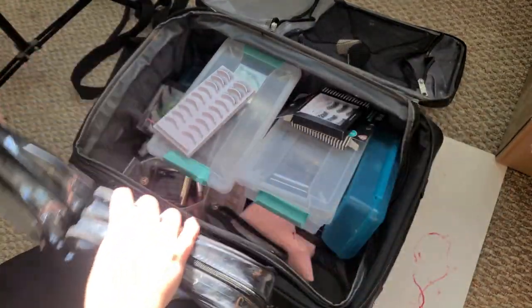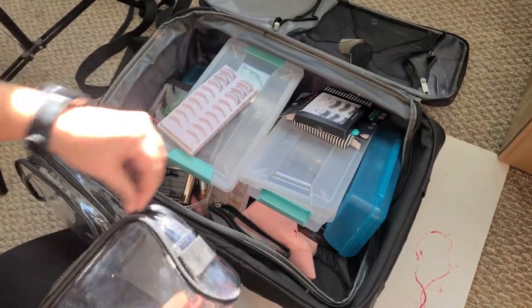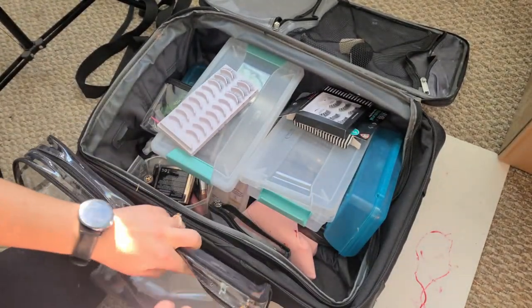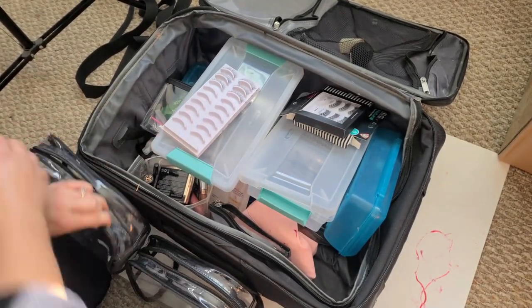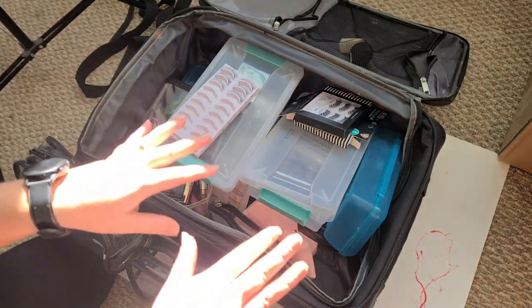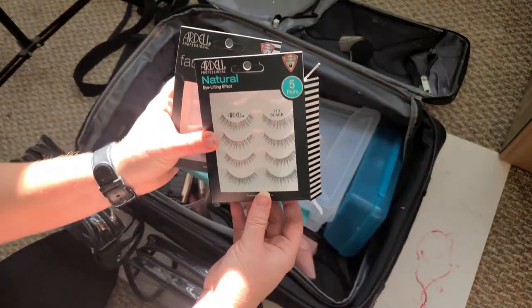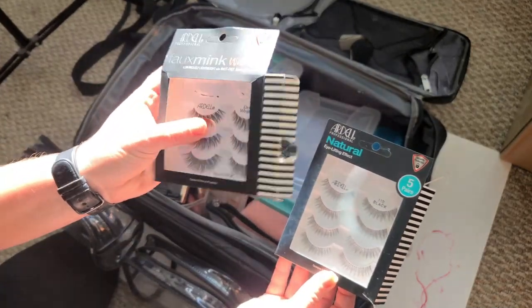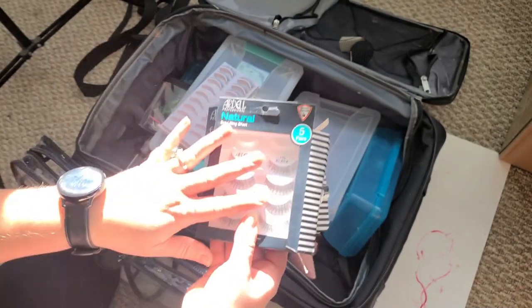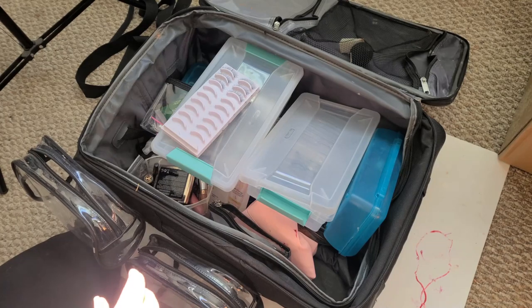I'll go through each lash compartment, sort them out, and the third pile is the lashes I plan on keeping to use. These are pretty common — the Ardell Natural and the faux mink wispies — so I'm going to keep them and use them up. They're pretty nice everyday lashes.